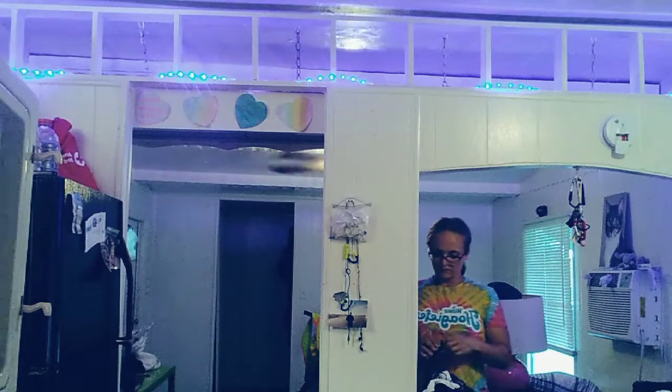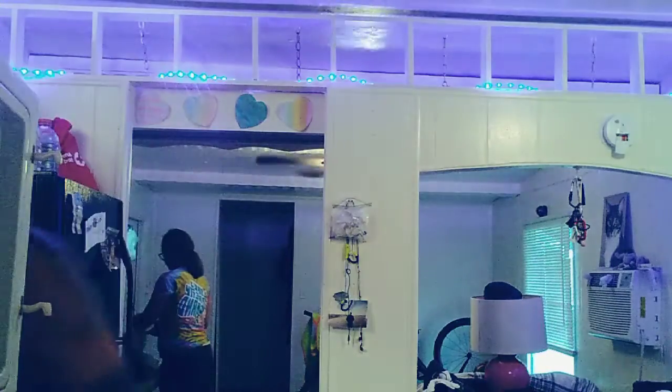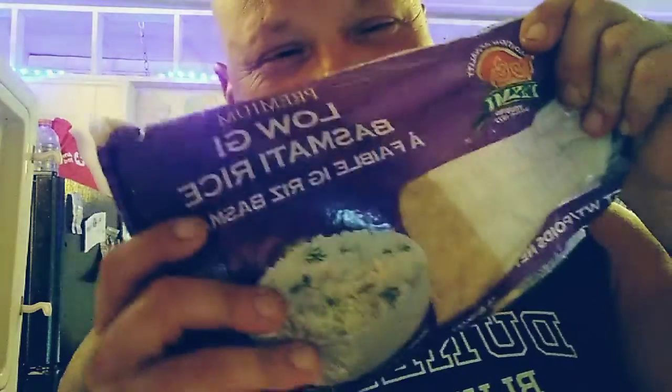I am going to add half of this pork loin. We cut up some steak earlier and put it in here from yesterday. I bought this rice today because it's been about almost a month since I've had rice. This is low GI Basmati rice — that's one of my favorites. That or Jasmine rice.